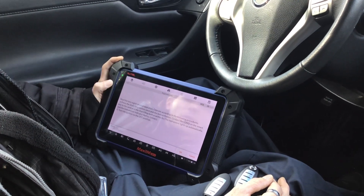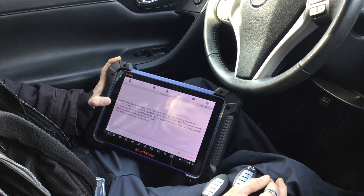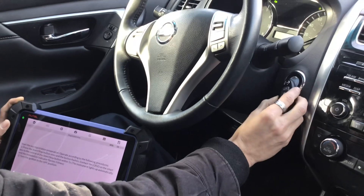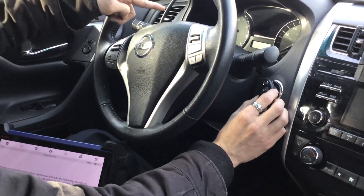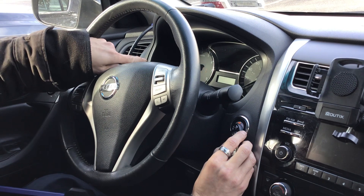The tool says: 'Start key registration — press the Stop button once and the button will flash. Contact the logo of the smart key to the Start/Stop button.' Essentially, we take the original key, bring it to the Stop button, press once, and hold the key there so it registers to the system. If the key is accepted, we should see five flashes on the immobilizer light.